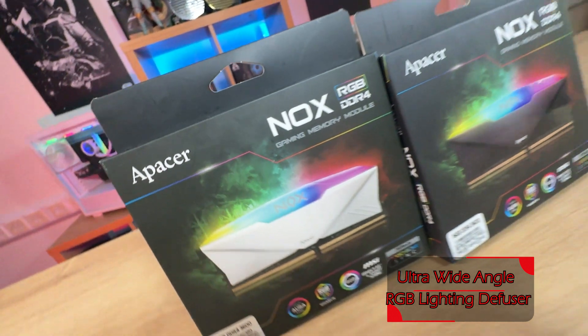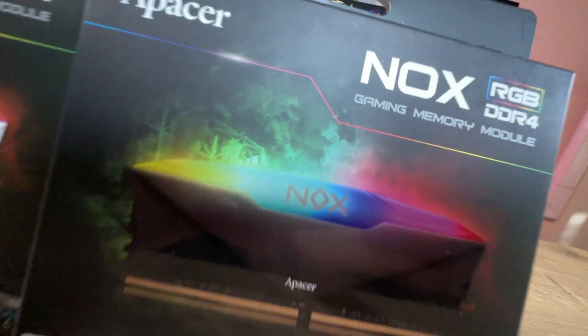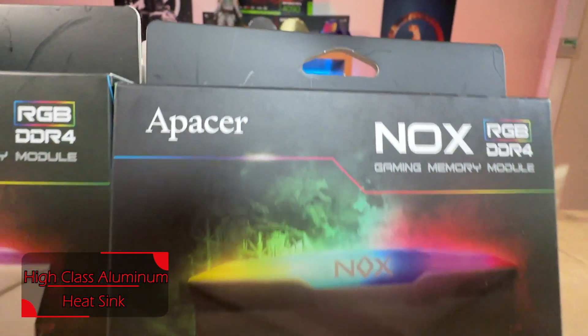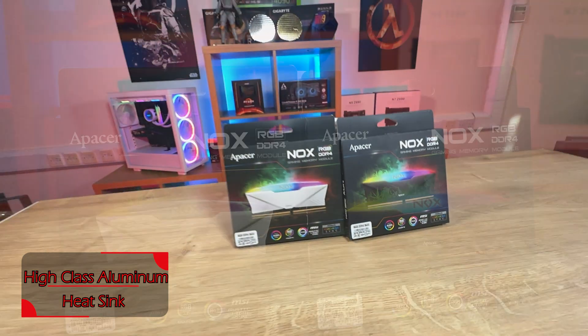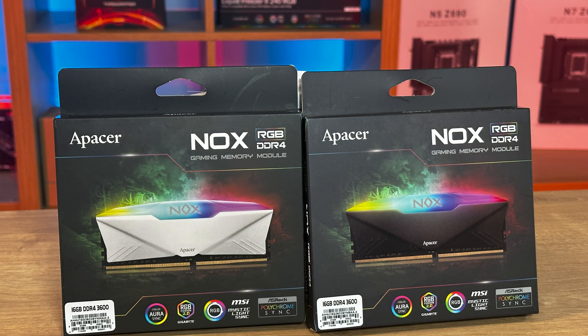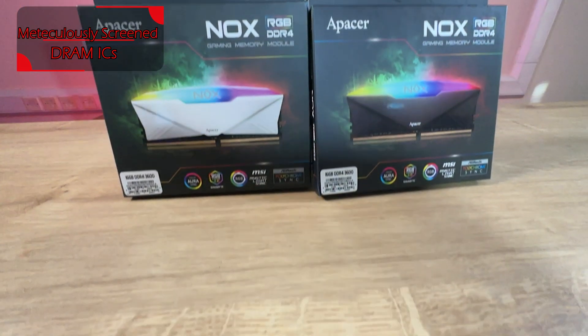Obviously the black version has a black memory stick on it and the white one has a white one. It shows the model number and says gaming memory module. You don't have to be a gamer, but obviously it usually caters for gamers with the flashing lights. It's RGB DDR4, and it's got your RGB certifications at the bottom — Aura Sync, Gigabyte, MSI and so forth.